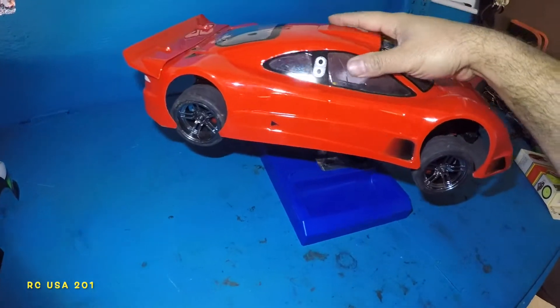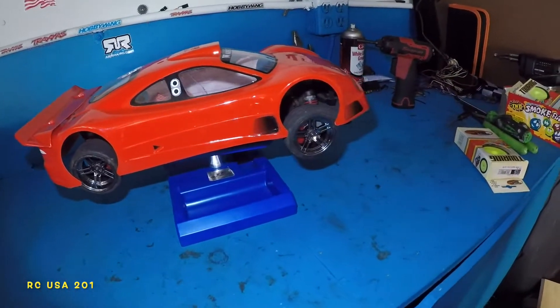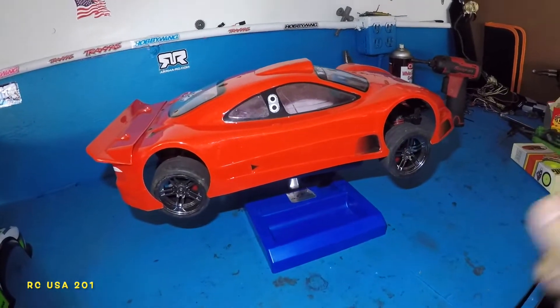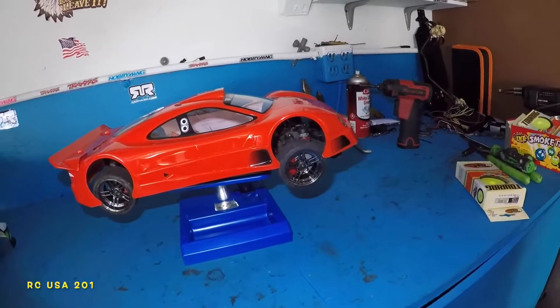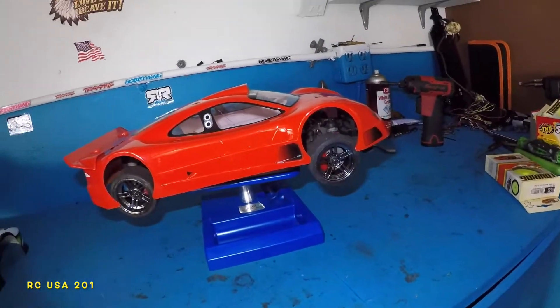Going to adjust the body posts on this. Got to lower the front. And I'm going to put this on and do a small little mod on this. Give me a few minutes. I'm going to bring this body post down and put this on so it's looking real nice.